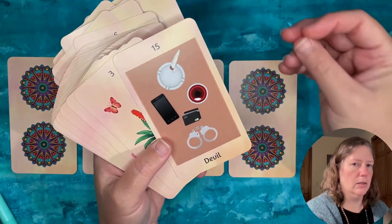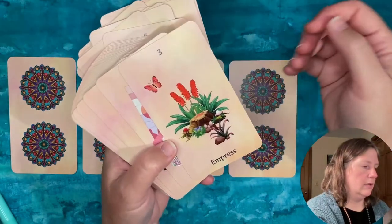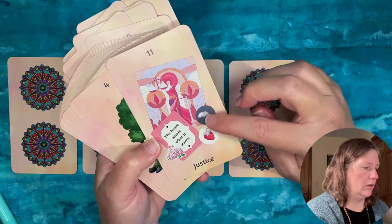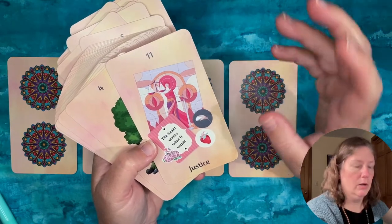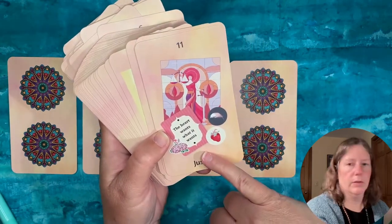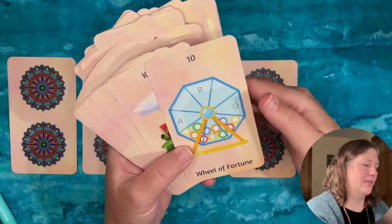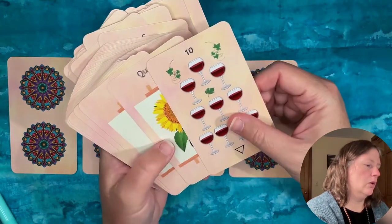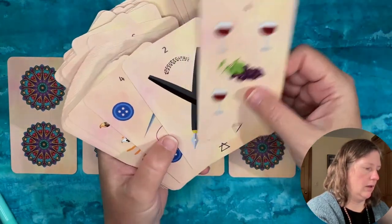I also like her treatment of the major cards. Again using symbolism rather than human figures, but we still get the sense of what the card is about. It's interesting to see Julie's picks — for example, the Justice card is a stained glass window with a heart and a feather from Egyptian imagery, and a little tag that says 'the heart wants what it wants.' The Wheel of Fortune is like a lotto or bingo calling machine — fun and whimsical but also on point. I've only done a couple of readings with it, but I like it.